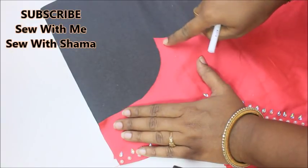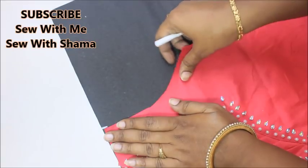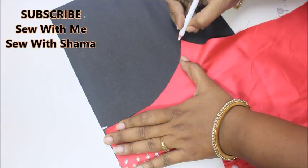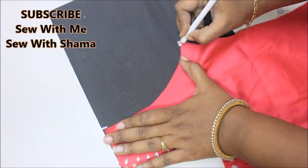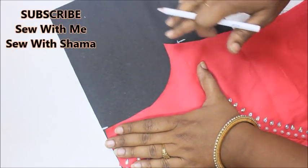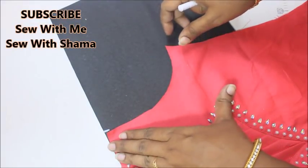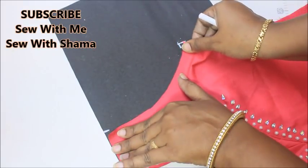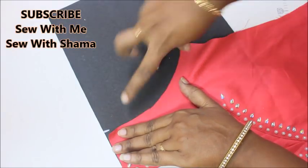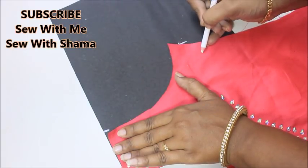I've placed my fabric on top of my pattern paper. Now I'm going to measure the height of the armhole — the armhole is starting exactly at this point. All you have to do is stretch a little bit towards the down and mark the same over here. When tracing the pattern on fabric to make sleeves, hold the fabric firm and stretch just a little bit — not too much — to get the exact stretch of the armhole.